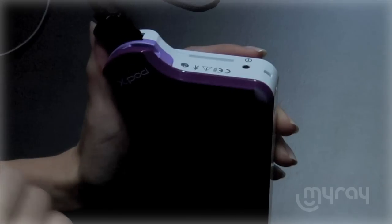The X-Pod was designed with intuitive controls so it feels completely natural to operate with virtually no learning curve. Get started by simply pushing the power button at the top of the X-Pod.